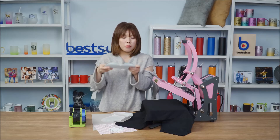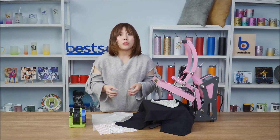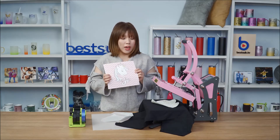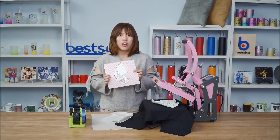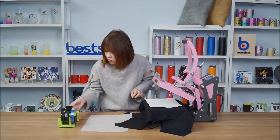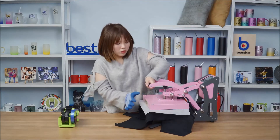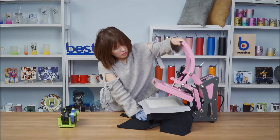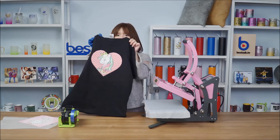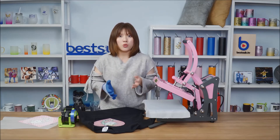Place it on the T-shirt. I'm going to print the sequin adhesive and fix it on the T-shirt at the same time. We need to flip all the sequins over when they are still hot.